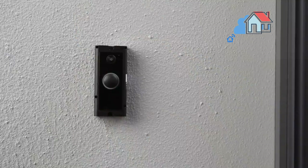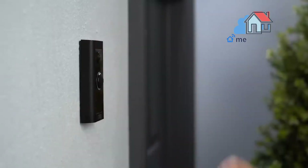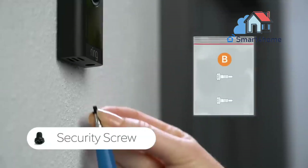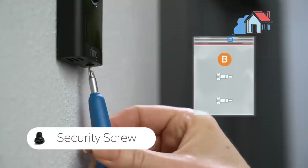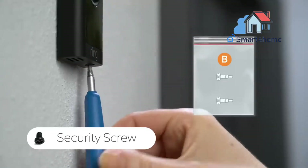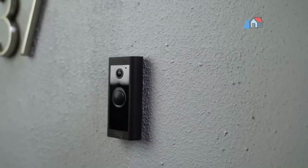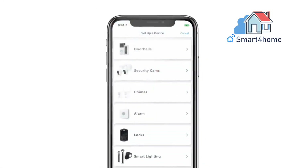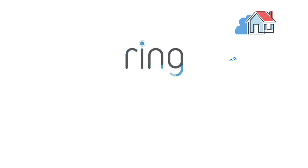Screw in your Ring doorbell. Mount your video doorbell wired with the two included mounting screws. If you ran the wire through your wall, be sure to feed any excess wiring into the wall first. Restore power at the breaker. It may take a moment for your video doorbell wired to power on. You'll know it's ready when it lights up and speaks to you. Secure your Ring doorbell. Reattach the faceplate, then use the included screwdriver to drive the small security screw into the bottom of your video doorbell wired.